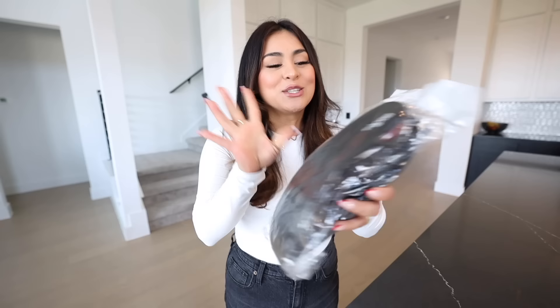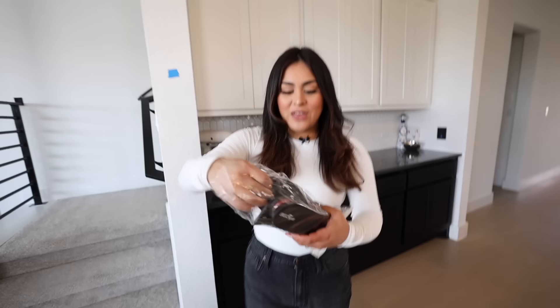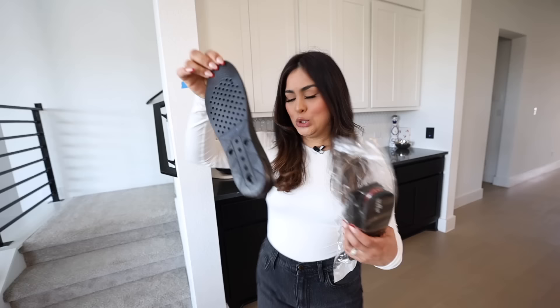For this next gadget, we have these height increase insoles. You put these in your shoes and you're supposed to grow 3.5 inches taller. When I saw these I was immediately sold. I know you guys probably think I'm like 5'7", but I'm actually 5'5" according to my driver's license. Jason has a piece of tape and I'm going to put myself against the wall so you can see if I actually grow any taller. They only had one size and it's actually a little too big for my shoe, but I'll just put them inside and see.